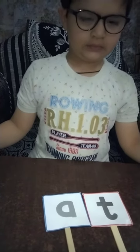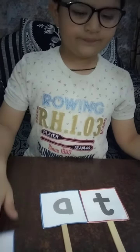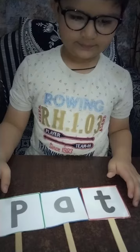Now the turn is S. S-A-T, SAT. Very good. Now P-A-T, PAT. Very good. P-A-T, PAT.